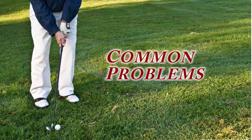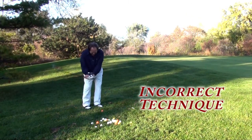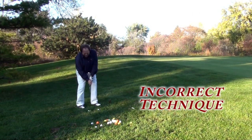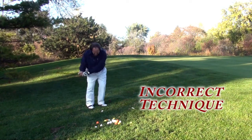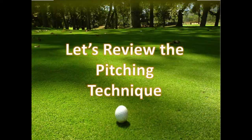Some common problems that might occur in the pitch shot include being too wristy, which is very difficult to control the ball, or falling backwards and stepping back on your back foot. Another common problem is stopping the club or not following through on the ball. Let's review the proper technique for the pitch shot.